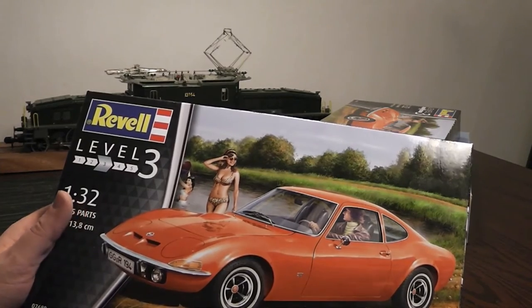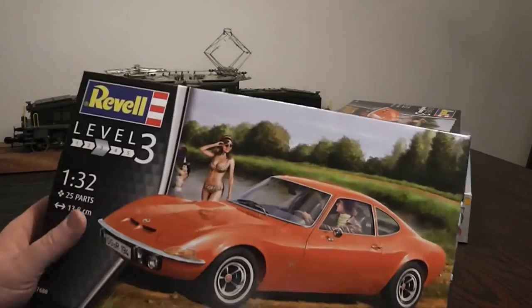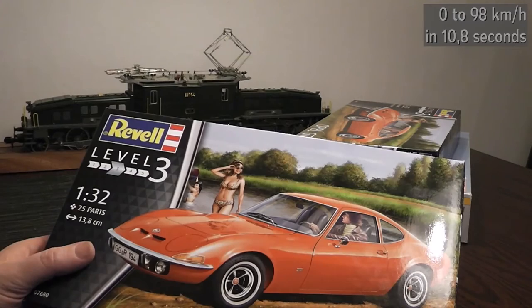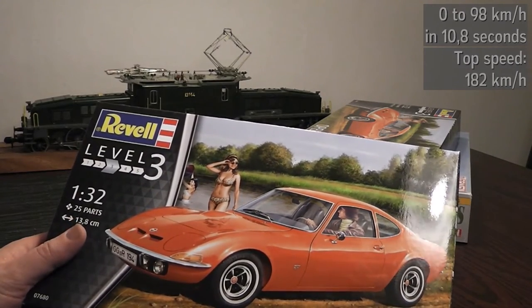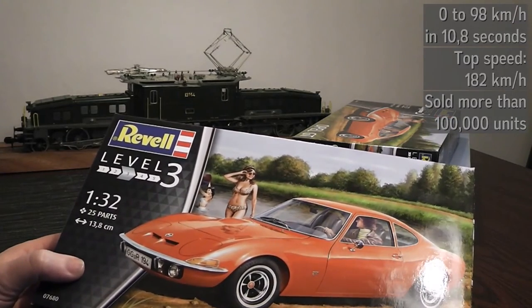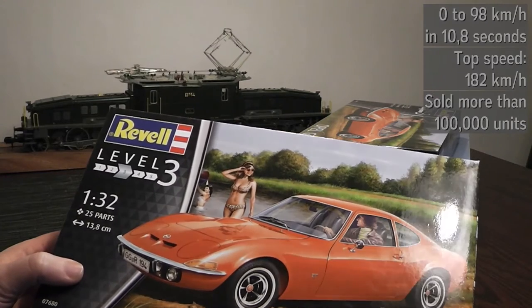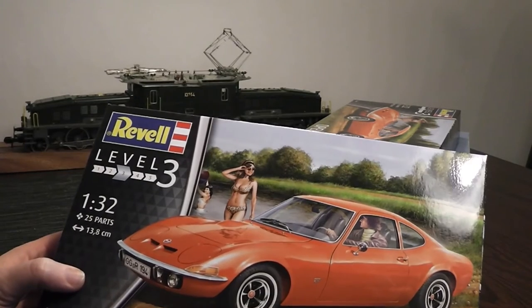Apparently he was born to either build fast cars or become a 100m dash runner at the Olympics. The car would go from 0 to 96 km/h in 10.8 seconds and had a top speed of 182 km/h. Between 1968 and 1973 the Opel GT was sold in excess of 100,000 units, and the fact that Revell made a kit only two years after its release testifies to its popularity.